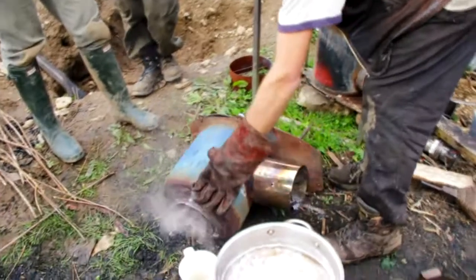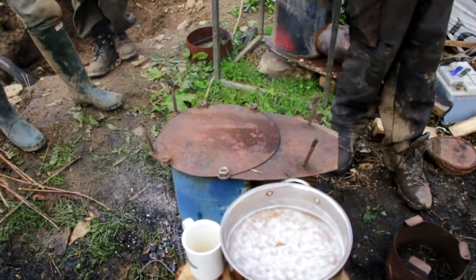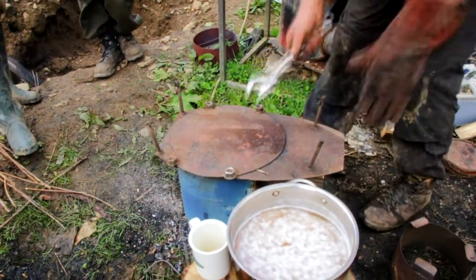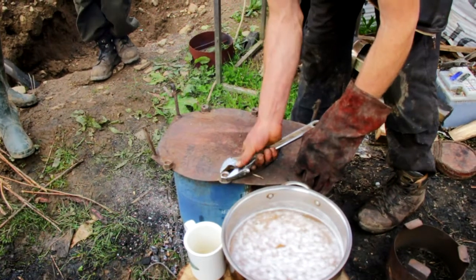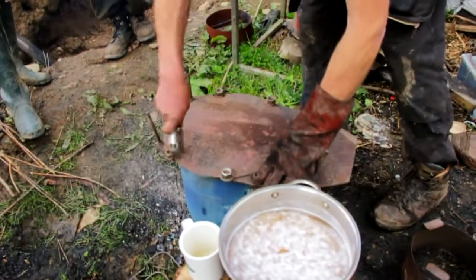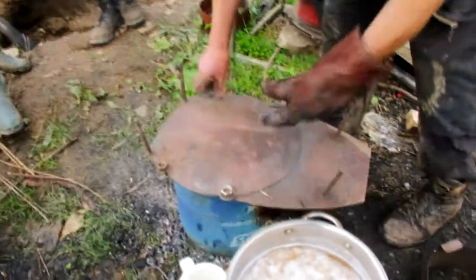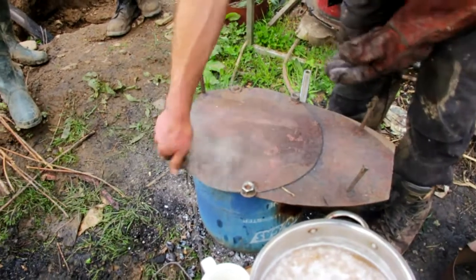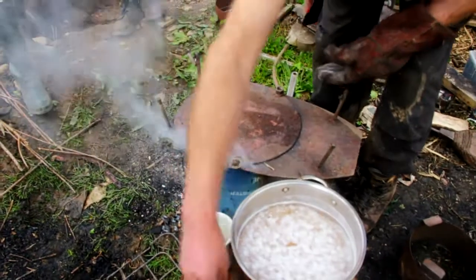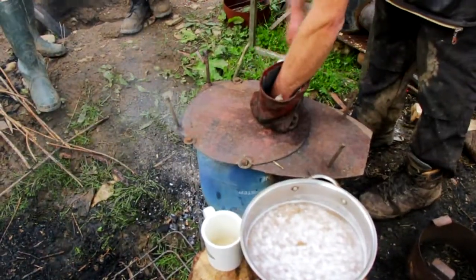I have taken a rocket stove and changed it. This is a basic version - it really wants a fan. These designs came up a couple of years ago. I'm doing this demonstration while it's hot because people are here - normally I'd wait till it's cold. This has been cooking chai and chickpeas all morning.